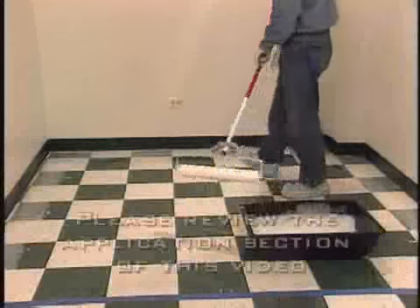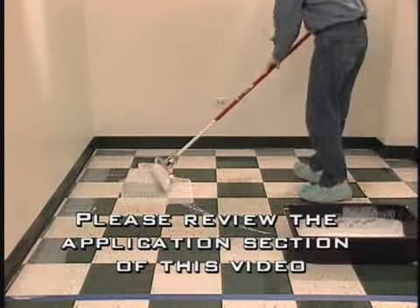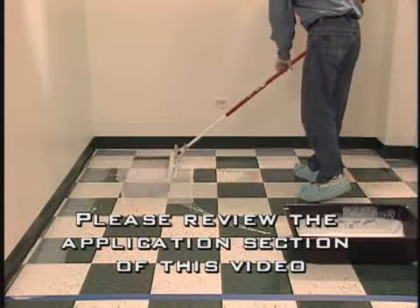Step 9. You are now ready to apply Glostec to the area. For proper application procedures, please review the application section of this video.